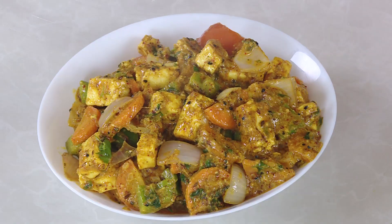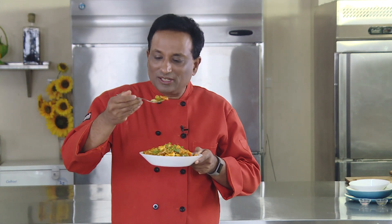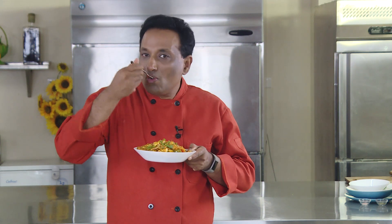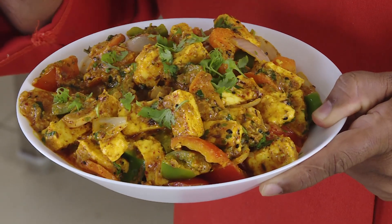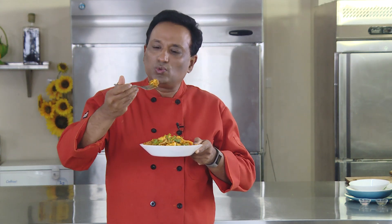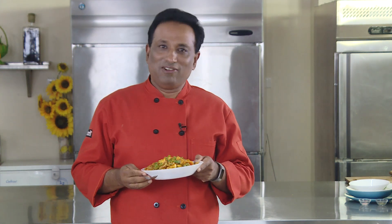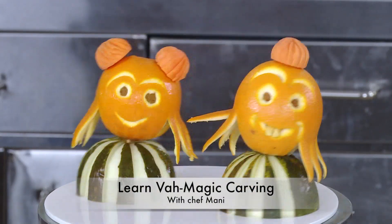Absolutely marvelous — very simple yet absolutely tasty. This curry with the carrot, capsicum, onion, and tomato — simple, tasty, delicious. When there is no biryani, we can always make a nice biryani-flavored curry, and this is one of the best. Keep cooking and keep saying 'varevaa' — watch another Vah magic with VahChef!